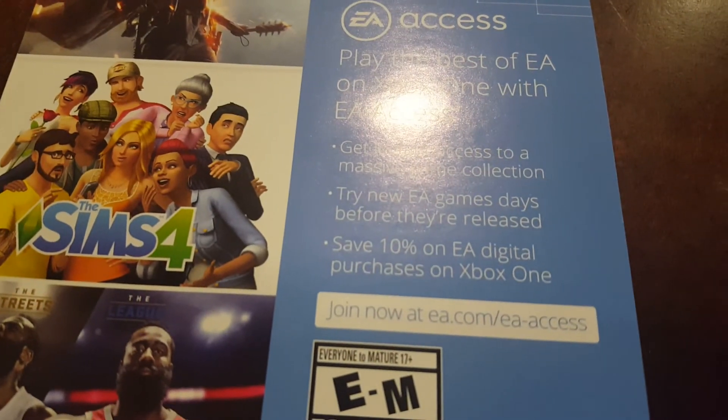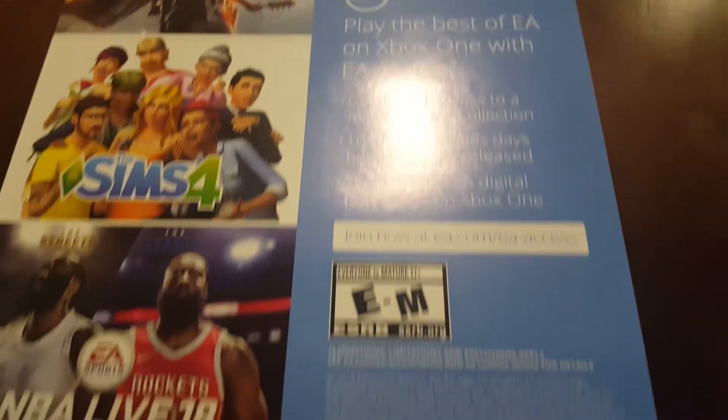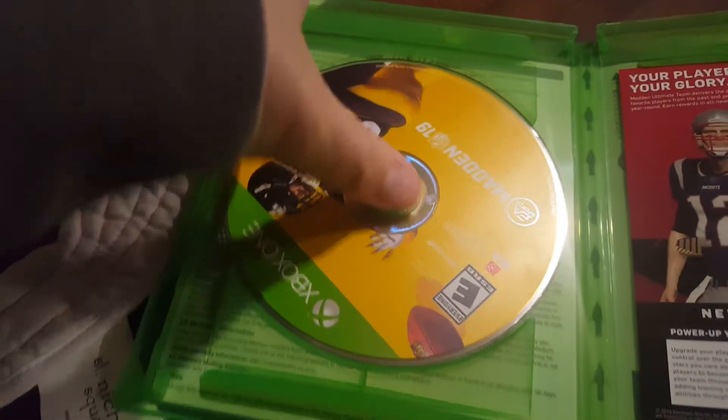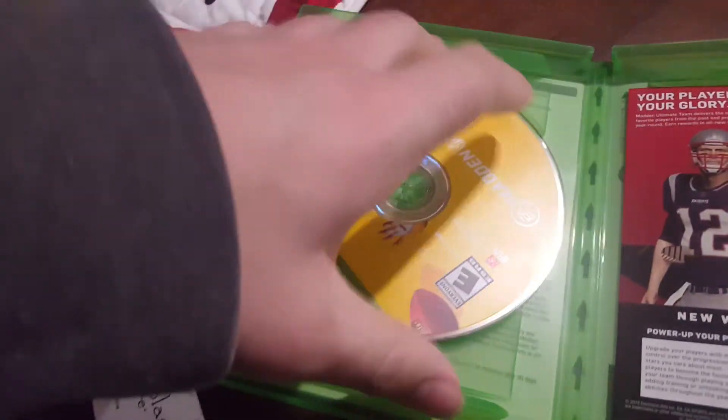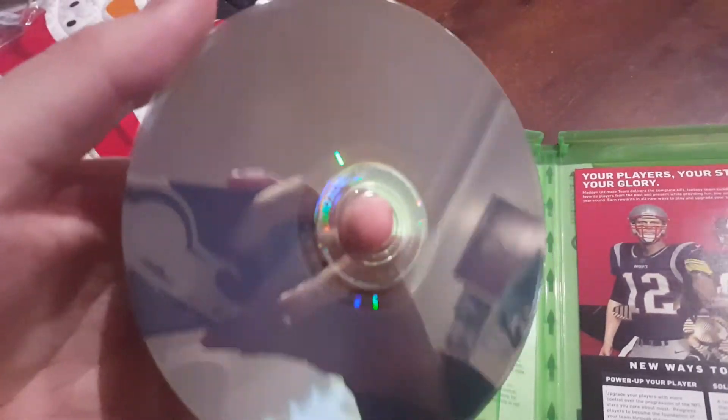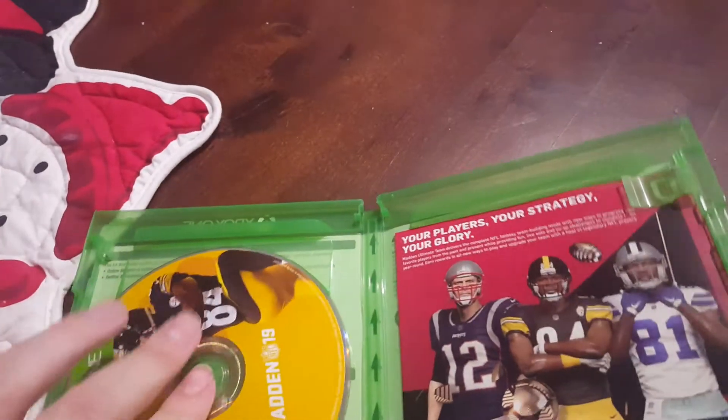So here's the code — let me focus. There's the code right there for the EA access. You guys can keep it. So let's look at the CD. Seeing if it's in good condition. Yep, it's in good condition there.